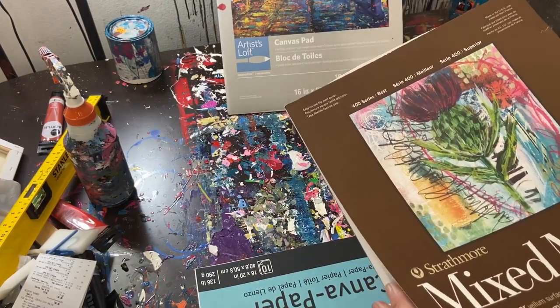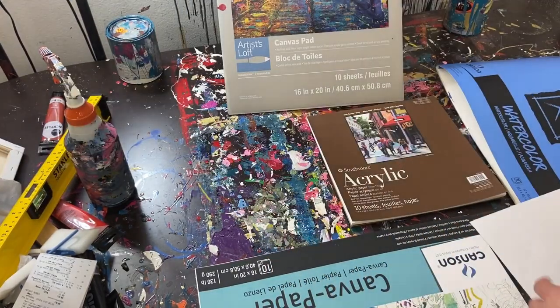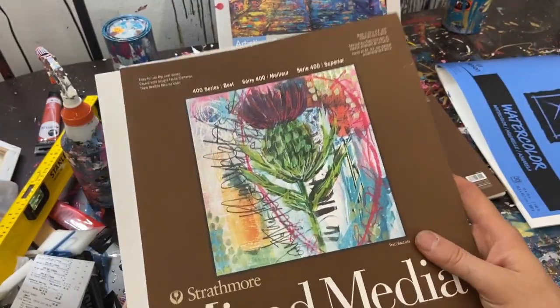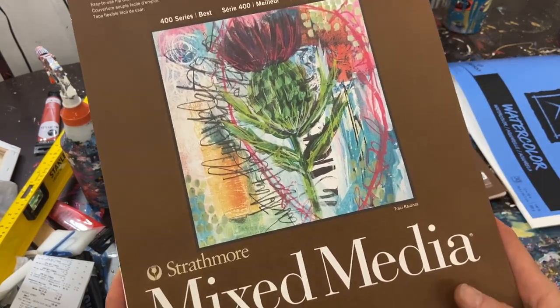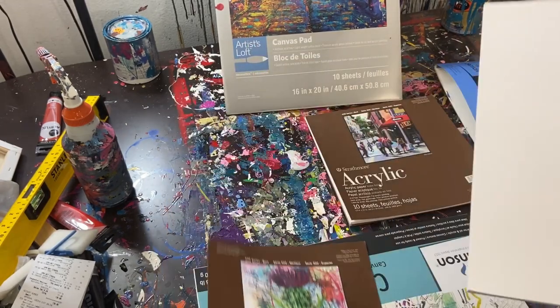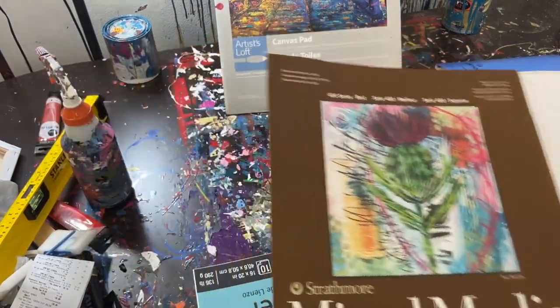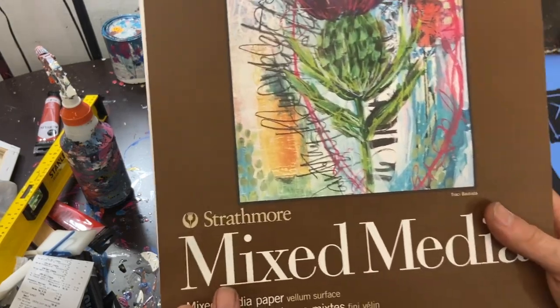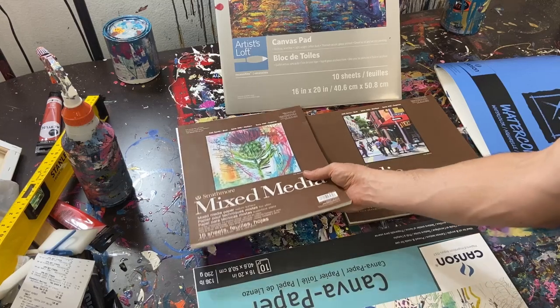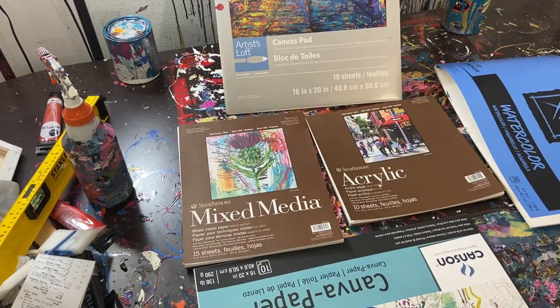Next, let's move into mixed media paper. Mixed media is okay if you had to go with a paper that wasn't one of the ones I'm going to recommend. It can work. You can see that this one doesn't really have a texture — it's actually very flat. The weight on this particular Strathmore one is 184, so automatically it's a heavier, sturdier, thicker paper than the Canson watercolor. It can shrivel up a little bit while using it, but it's a lot more durable.